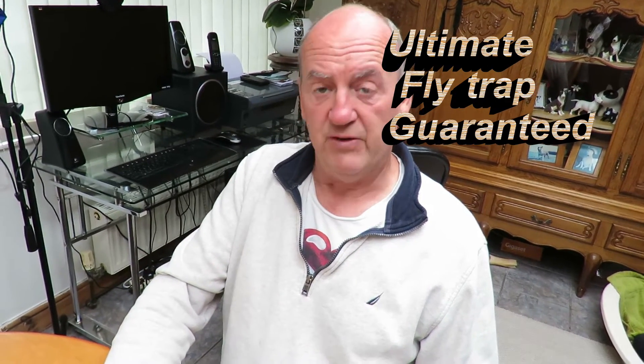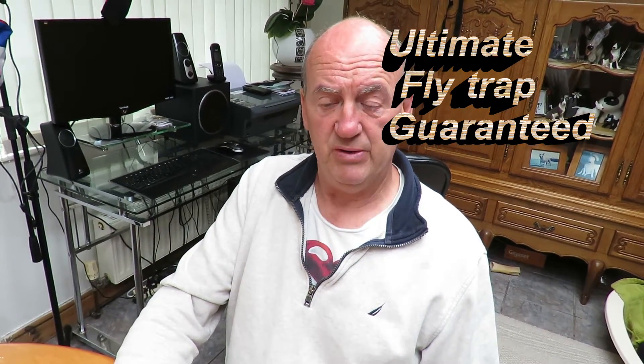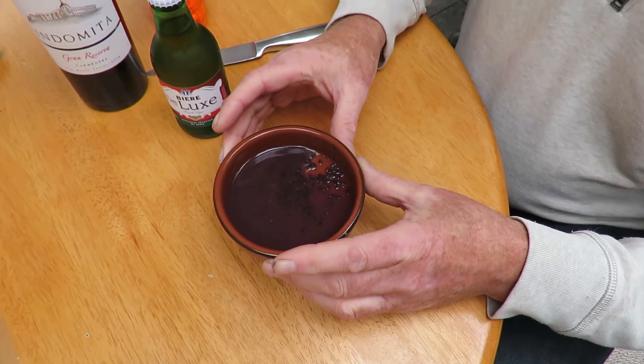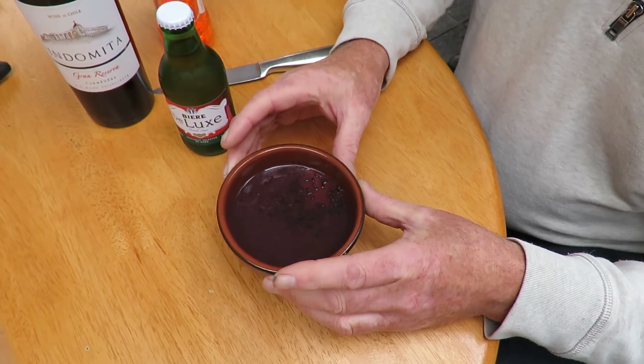Hi, if like us you've been plagued by pesky fruit flies or vinegar flies — these are the small flies — a friend of ours told us about a trap, so we put it to good use. If you look inside here, every single fly entered the trap and met its doom.